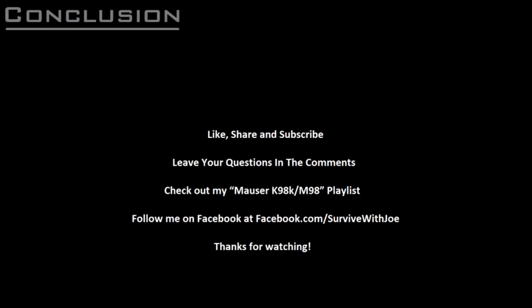I hope that some of the information in this video will be of use in enjoying and keeping your own Mauser in service. In my next video, I'll give a short introduction to German and Yugoslav cleaning kits and slings, so be sure to like, share, and subscribe, check out my Mauser K98K M98 playlist, and follow me on Facebook at facebook.com/survivewithjoe. Thanks for watching!